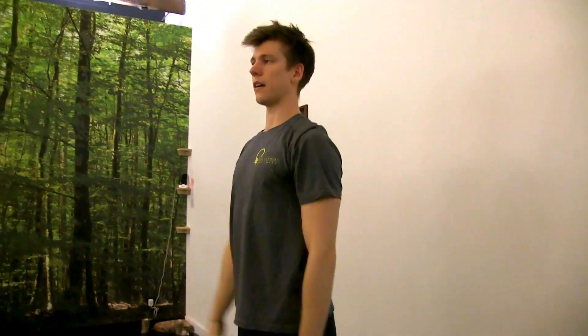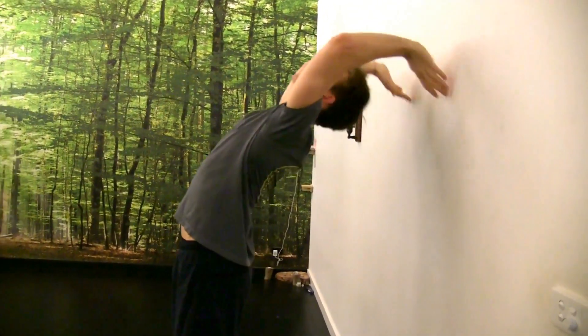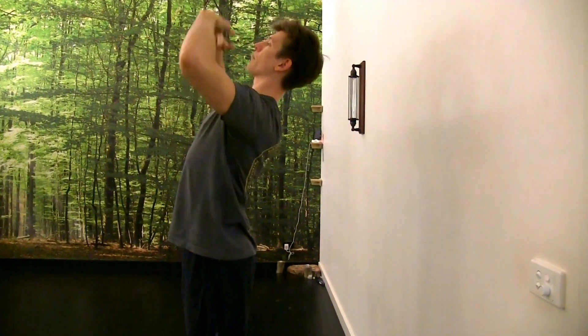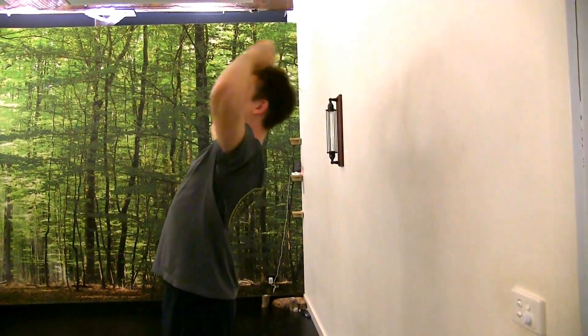Exhaling as you come out. Take an inhale, lift, exhale, come out. Really lifting through the tip of my chest towards the sky, keeping my glutes activated as much as I can.